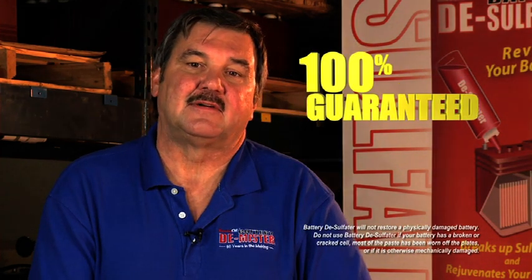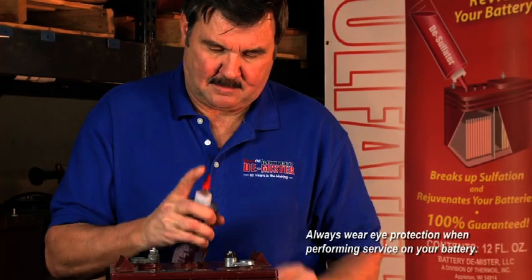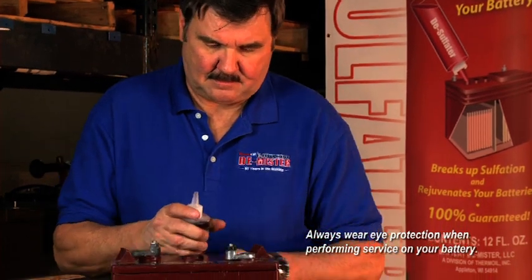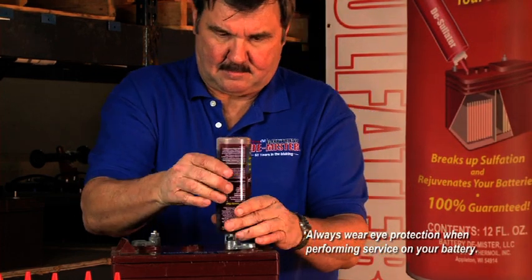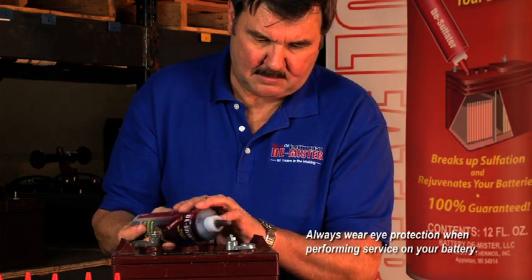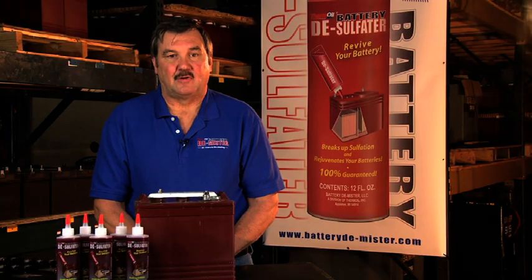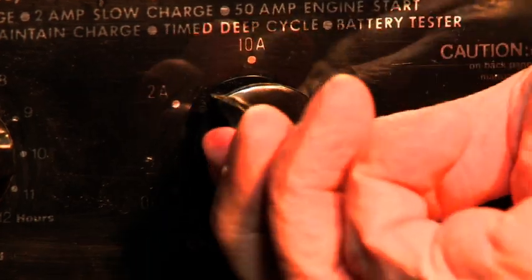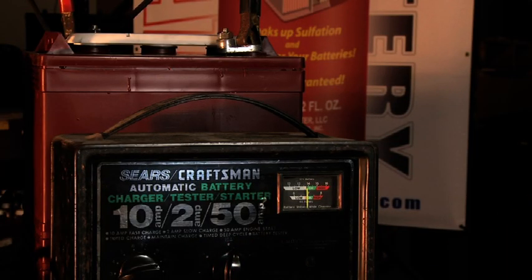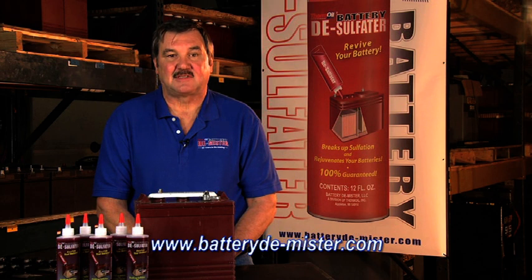Battery desulfater is guaranteed 100% and is easy to use. Shake well and squeeze in the desulfater according to the quantity chart on the side of the bottle. Be sure not to add too much desulfater as this may raise the voltage, possibly resulting in damage to your battery. Also, do not use a metal funnel because this will neutralize battery desulfater. After adding the desulfater, charge the battery at 10 amps or less for the first charge. For maximum results, cycle the battery four to five times. One bottle will treat two average-sized 12-volt or two 6-volt golf cart batteries. The quantity chart on the bottle also gives quantities for several other common battery sizes.